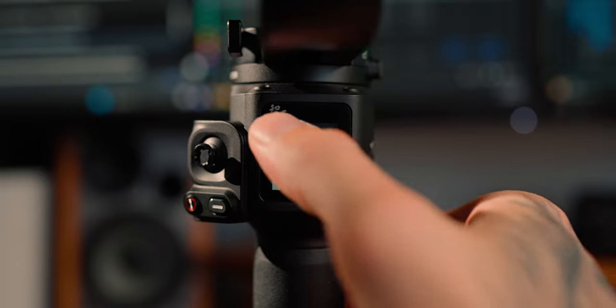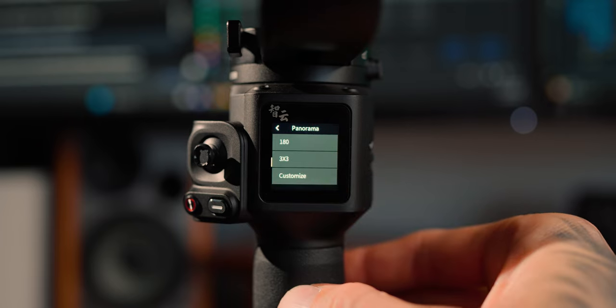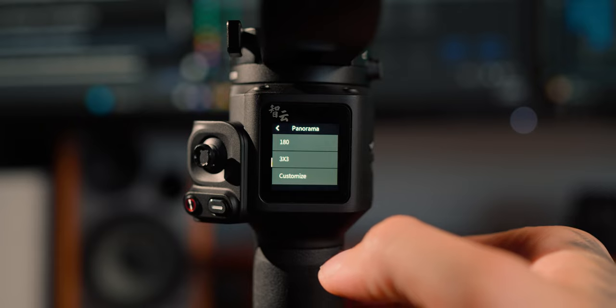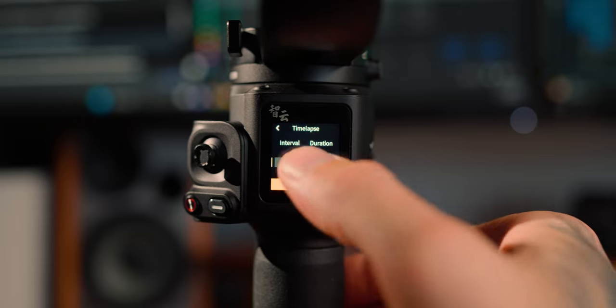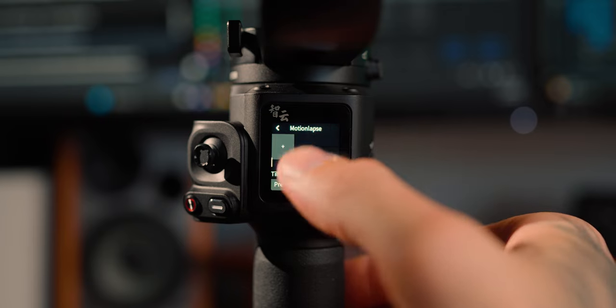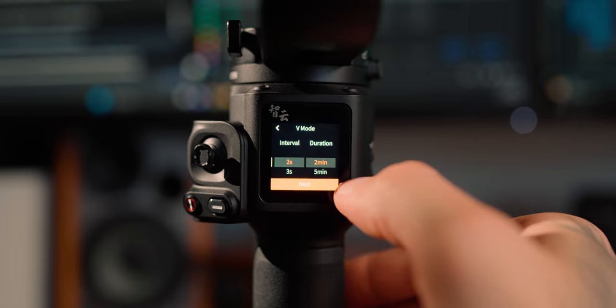This gimbal has a few more features than some others. It's got panorama mode, where you can pretty much do a three-by-three or a full 180-degree panorama, or customize it. You've got your time-lapse mode or motion lapse, which lets you make a moving time-lapse, and vortex mode, which is essentially just an automatic vortex.